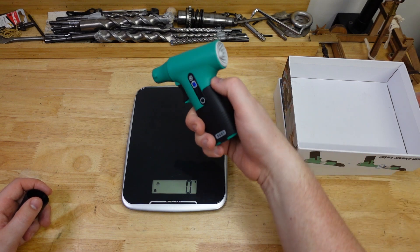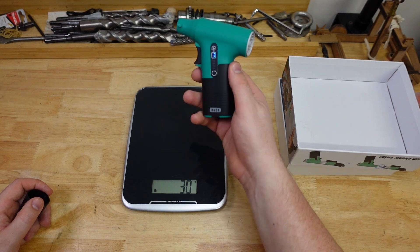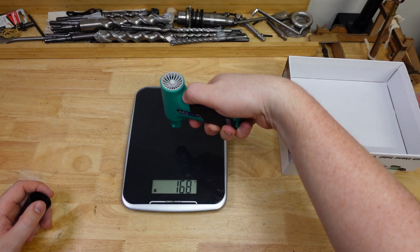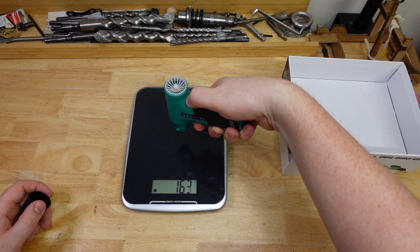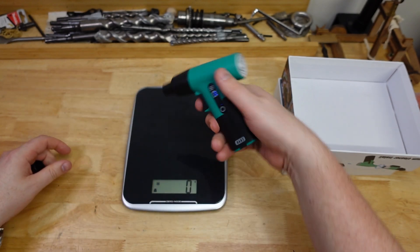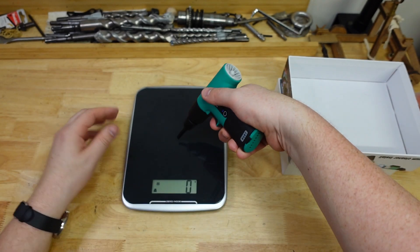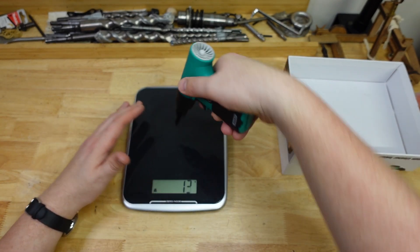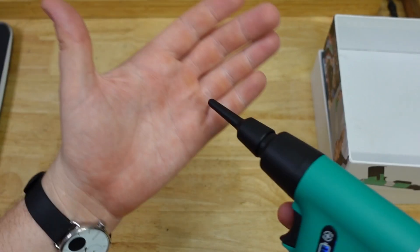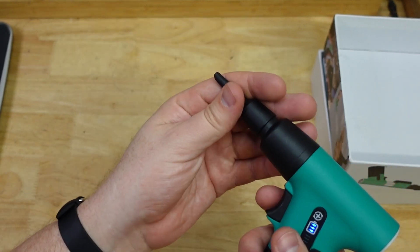Still sucking — backwards it's getting 39 grams. Forwards: 162 — not too shabby. With the nozzle: 145 or so. With the little nozzle: 12 or 13, so squeezing the airflow down you do lose a bit of pressure. But to give you an idea, just on the hand — it's got a fair bit of force behind it still.